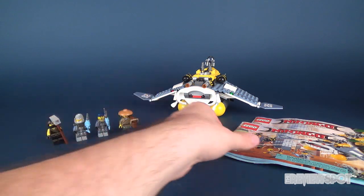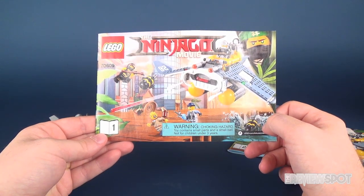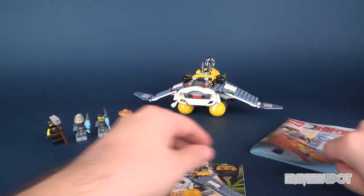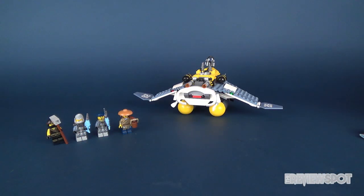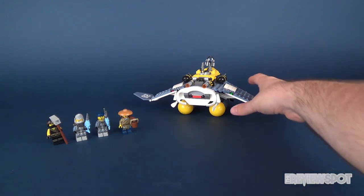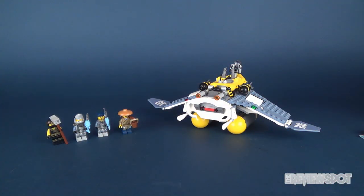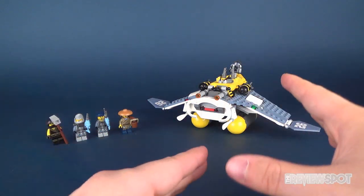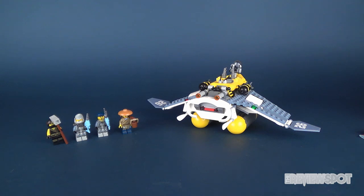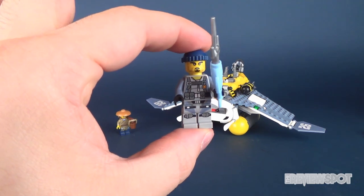Here is the finished build. It comes with two instruction guides — booklet one and booklet two. The build time for this particular set was roughly about 45 minutes, so it didn't take too long. Granted, when I build these sets I'm also watching TV and doing other things, so a more dedicated builder could probably finish it faster. Let's first have a look at the minifigures, then we'll look at the Manta vehicle.